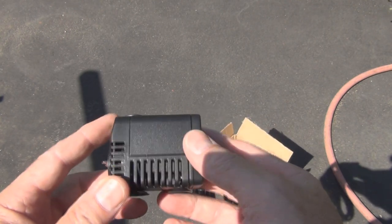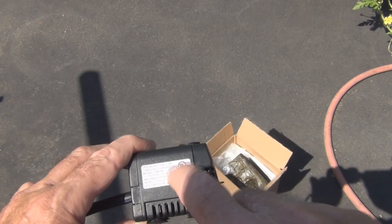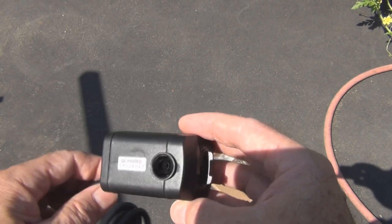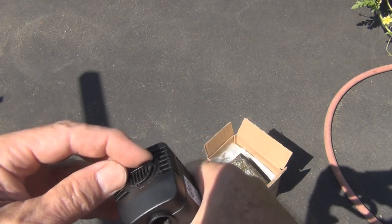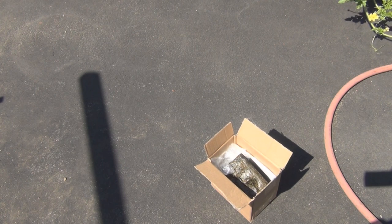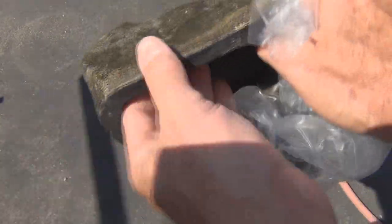I'm able to see the impeller on the solar-powered one too. I hope it does have a legitimate UL label on this, because the last thing I want to do is electrocute birds or myself. The flow adjustment is an addition that the other one doesn't have. I was expecting it to be somewhat basic because it wasn't very expensive — I paid maybe 25 to 28 dollars for this.